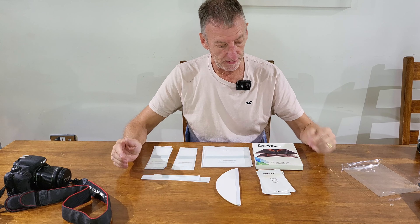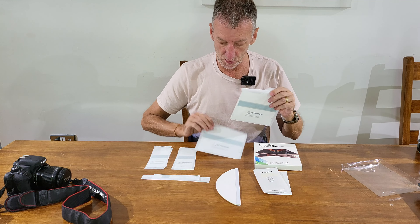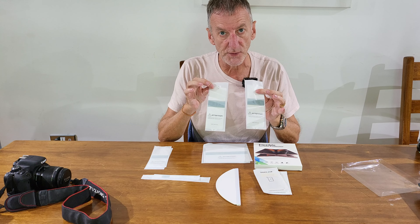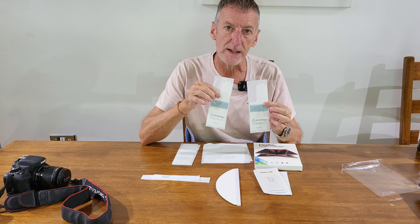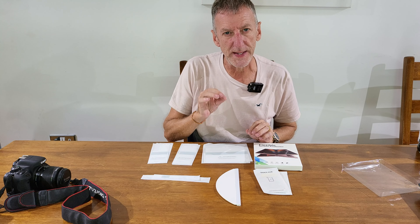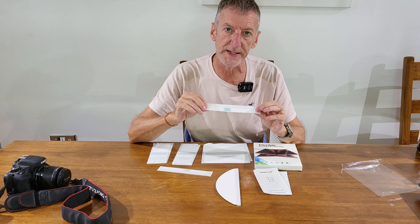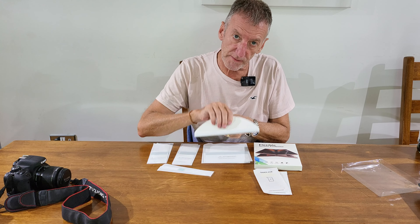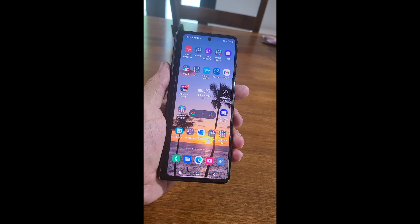There's quite a lot in the pack. You've got a tool kit for cleaning, two inside screen protectors, and two front screen protectors. In addition, you get two rear camera protectors — though I've seen those take away the matte effect from the phone, so I will be using them. You also get two spine protectors, and a squeegee for laying the protector onto the screen.